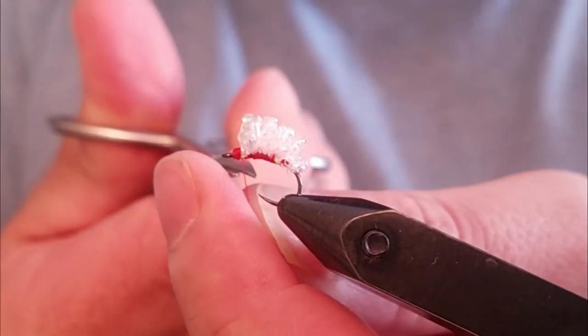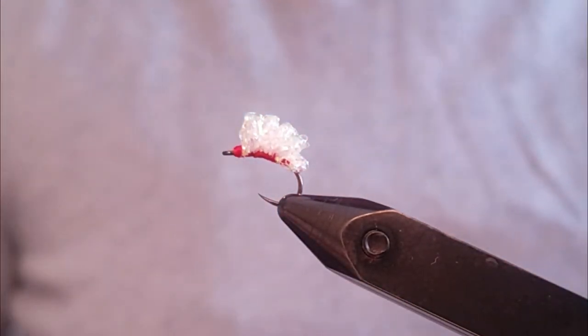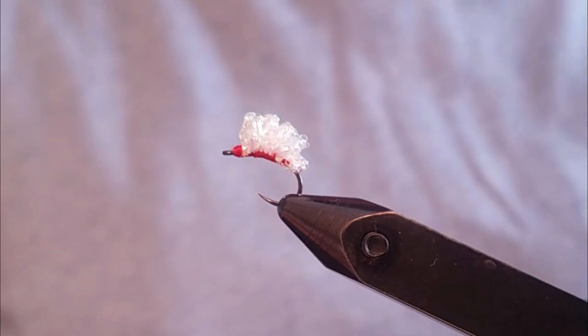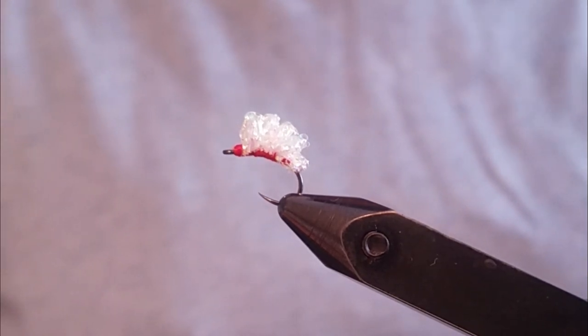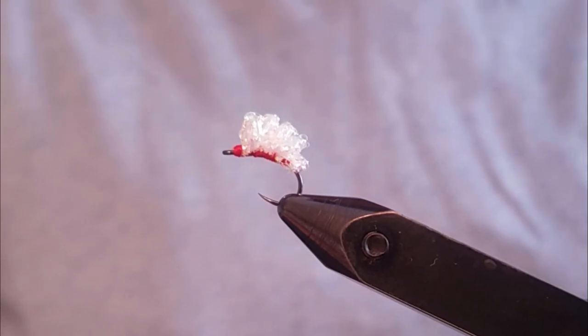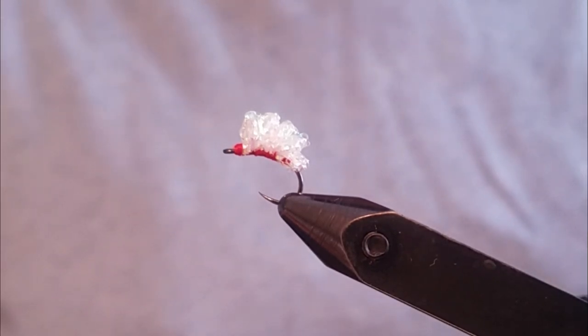And there you have it — this is your standard white crystal meth. The fly is effective in a wide variety of colors: orange, pink, chartreuse. My favorite is white, but again, a very highly effective fly and a great one to choose while you're up on the Great Lakes targeting steelhead. Hopefully you enjoyed the video — give this a shot and tell me what you think.